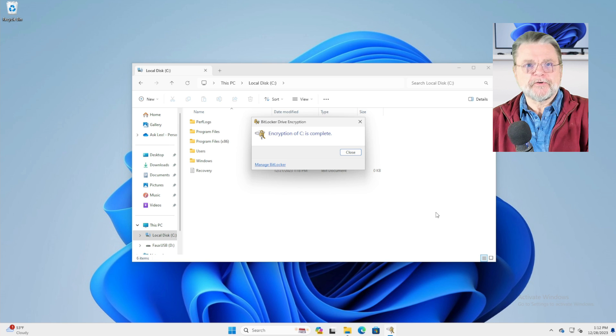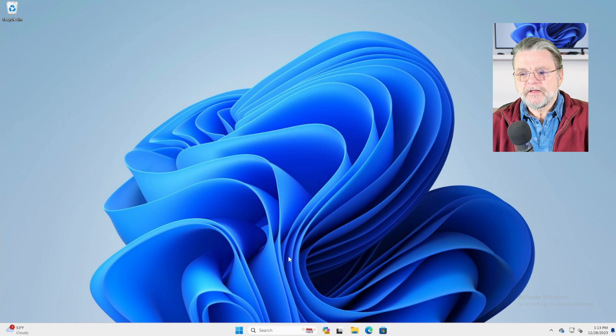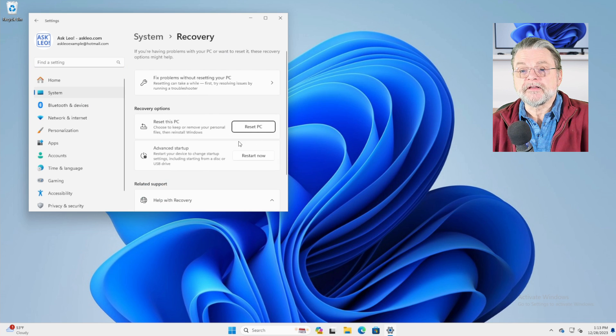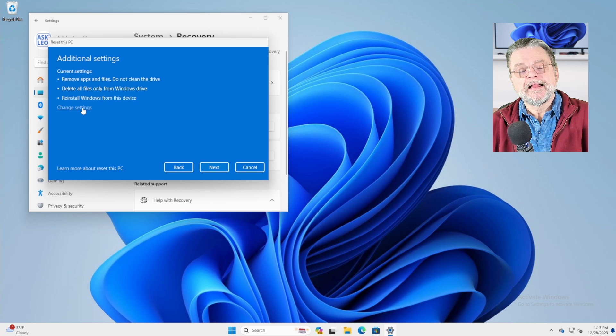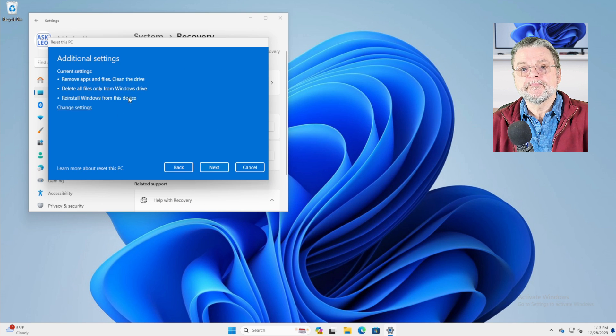However, there's another approach, and this one too is a little non-intuitive. We're going to go to the Settings program and search for reset — we're going to reset this PC. We're going to remove everything. A local reinstall will be fine. This is the important step: change settings. We'll click on that. Clean data — that's what we want. Clean the drive. This may take hours, but it will make it harder to recover files. We'll hit confirm and hit next.